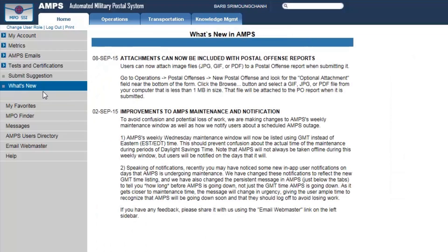The What's New tab is one I like to visit to keep my finger on the pulse of what's going on in the field. For example, attachments can now be included with postal offense reports — a brand new initiative allowing you to include pictures or photos when filing a postal offense. The dates here are very current. To the left you also have Favorites, MPO Finder, Messages, an AMPS User Directory, Email Webmaster, and a Help button where you can search for anything you need. That concludes our first lesson in AMPS — you've been shown how to get an account and the Home tab options. Thank you.